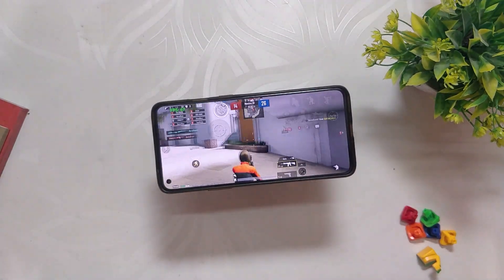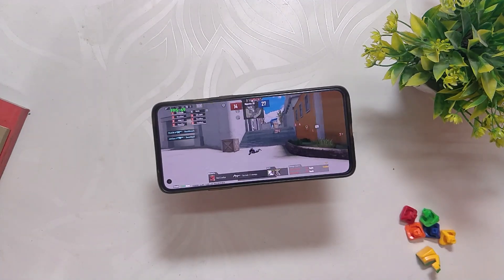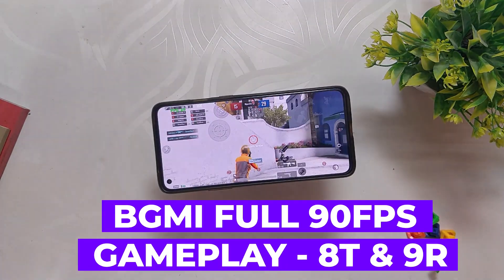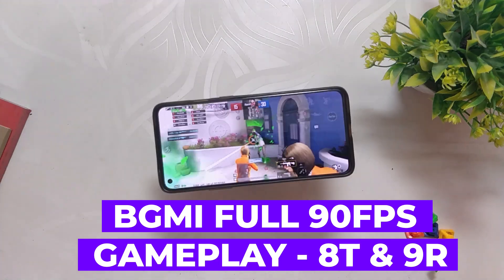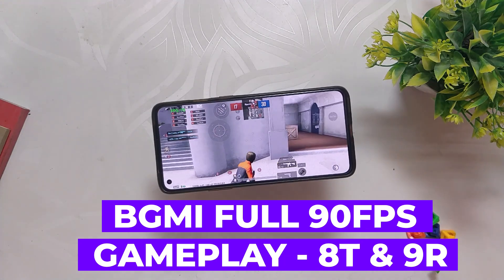Hello guys, welcome back to the channel. I hope you are doing extremely fine. My name is Prince and you are watching the Tech Stream. In this video I am going to show you a full 90fps BGMI gaming review on Project Jeffress ROM on my OnePlus 8T. So without wasting any more time, let's get started.